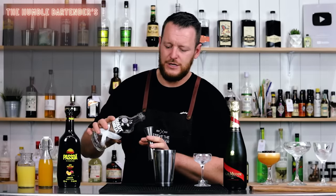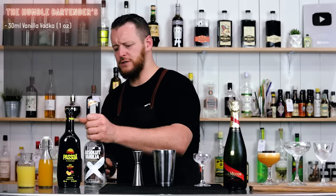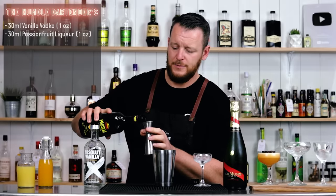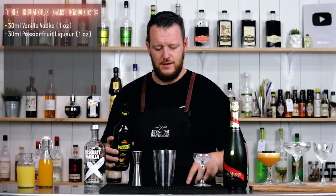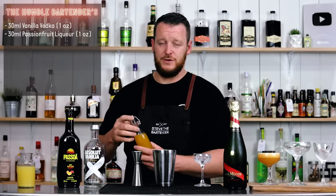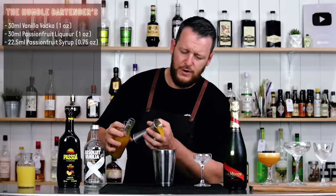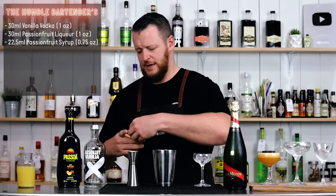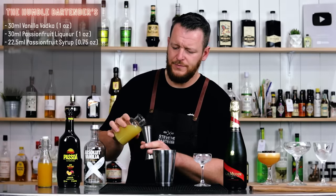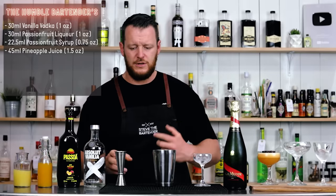This particular one calls for just 30ml, one ounce of your vanilla vodka — so we're just changing up the proportions — and 30ml, one ounce of your passion fruit liqueur. There's no addition of vanilla sugar, but we're using passion fruit syrup, so the sweetness will come from the syrup: 22.5ml, three-quarter ounce. And it's got the addition of pineapple juice: 45ml, 1.5 ounces. That'll add a really nice texture and frothiness to the cocktail.